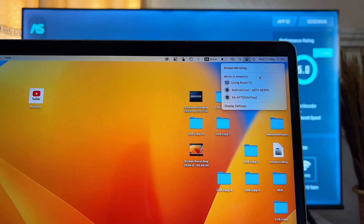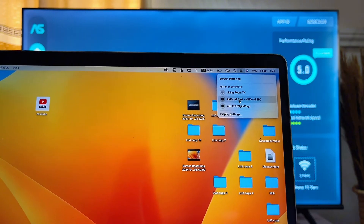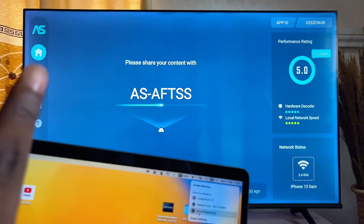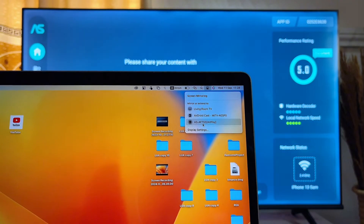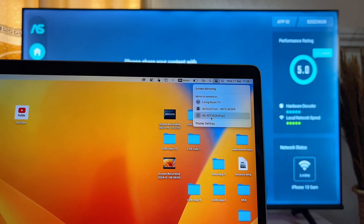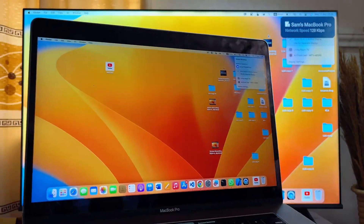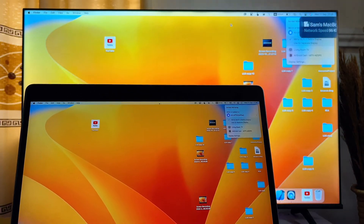Automatically you should be able to find the AirScreen app as one of the devices you can cast your MacBook to. You can see it listed here as 'AS', which stands for AirScreen. Go ahead and select it as your AirPlay device, and your MacBook will now be connected to your Fire TV Stick.